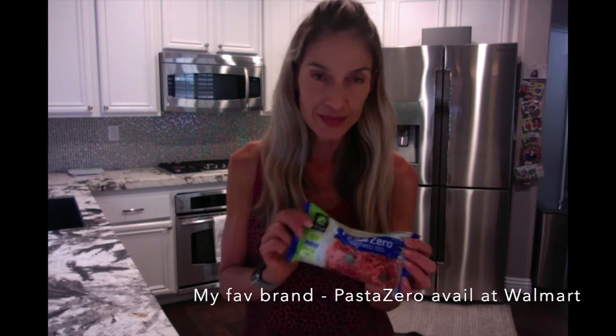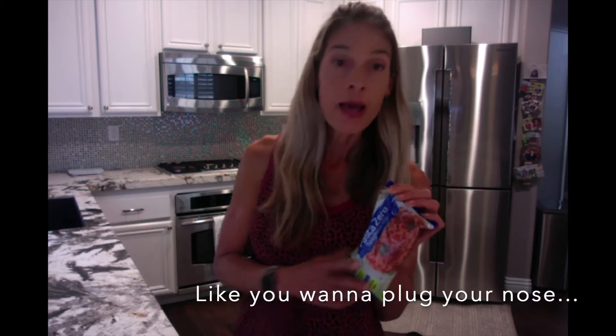So a little bit about these shirataki noodles. There's a variety of brands out there. I particularly like this one because when you open shirataki noodles, the smell isn't so fancy — it doesn't smell very good. But this brand isn't bad at all; I can't even smell it. You're supposed to drain out the water and then rinse it for a good three to five minutes, which I do just to take off the liquid that's in there and wash it clean.